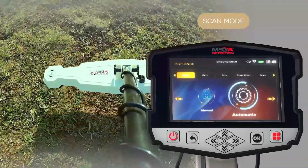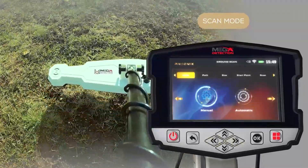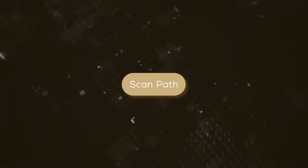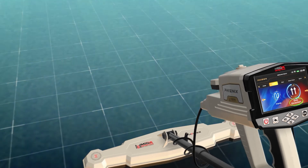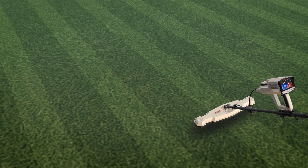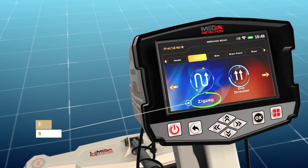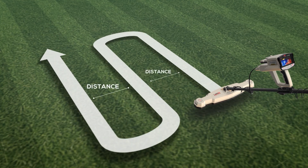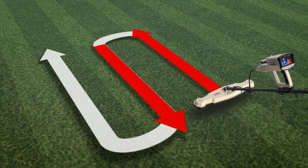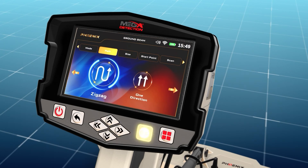The user only has to press the start button at the start of the next scan line. To choose the appropriate scan mode, use the left-right arrow buttons, then press OK. Scan path: the user can specify the direction of the scanning path, which includes two options. One: one direction — the ground scan is performed for each line with the same direction, according to parallel lines with a distance between them. Two: zigzag — the start of the next scan line is at the end of the previous scan line, leaving an offset distance, meaning every two successive lines are scanned in opposite directions. Select your preferred scan path mode using the left-right arrow buttons, then press OK.